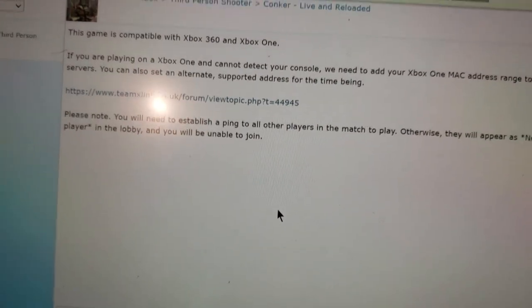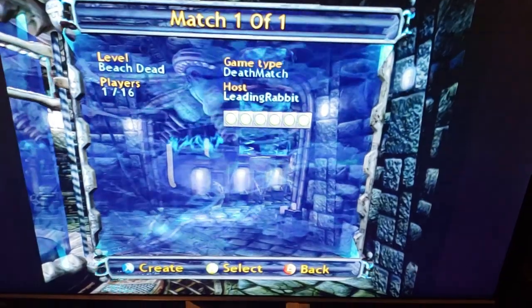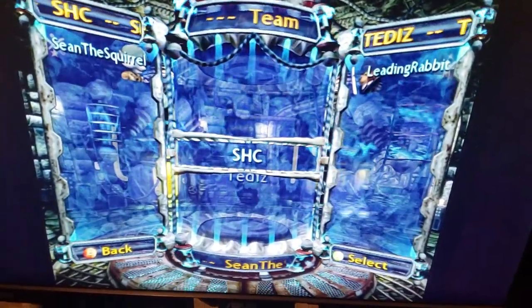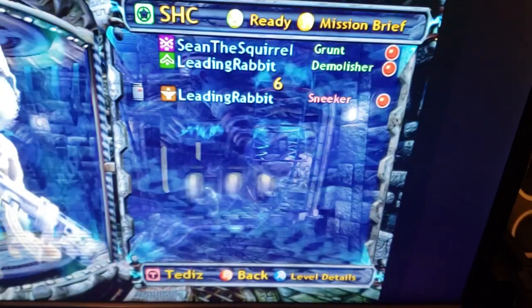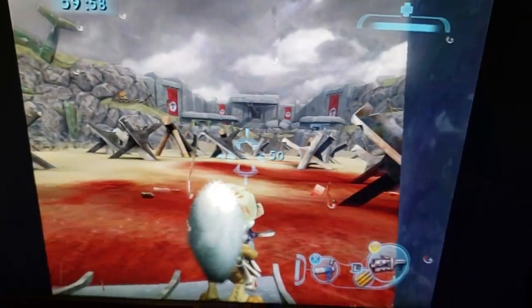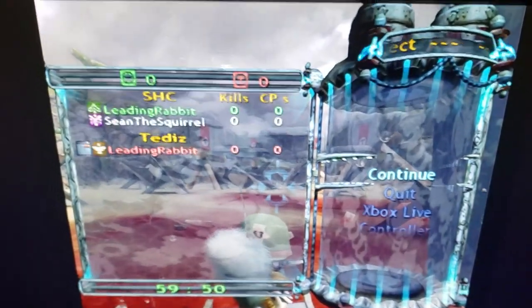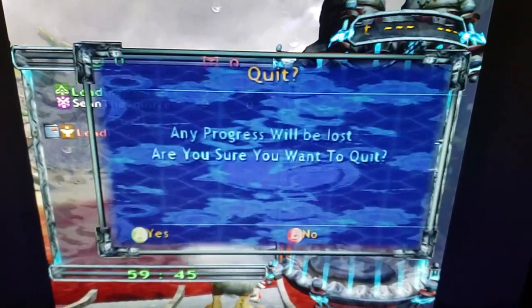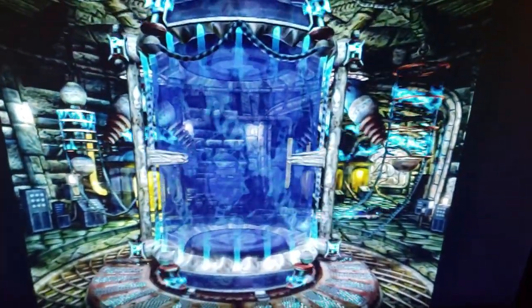You should now be able to connect online with Conker Live and Reloaded. To make sure, I asked a friend to create a game by hosting on Kai, so all I have to do is join his game and wait until the match starts. And there you go — I am playing Conker Live and Reloaded with a friend. As a reminder, you need to select System Link to connect, not Xbox Live — System Link.